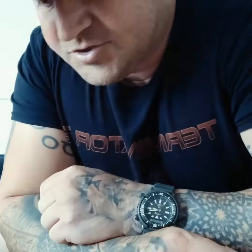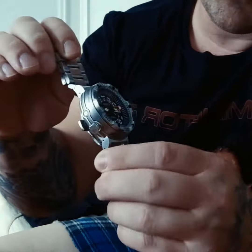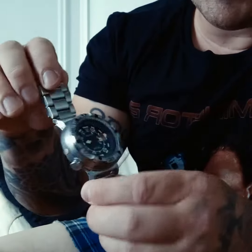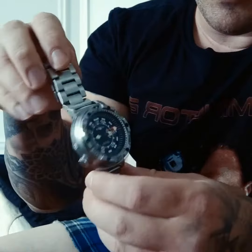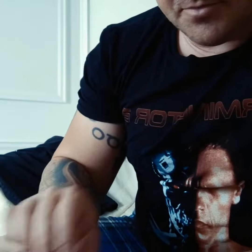This is the Citizen BN 2021-03e, the saturation dive watch with a depth meter. It's got a charge indicator, a date window, and will tell you your depth up to 80 meters. It also has a depth alarm, resurfacing alarm, helium release, and a maximum depth rating of 200 meters. It's a pretty beautiful looking watch.